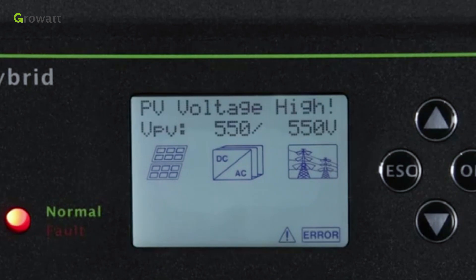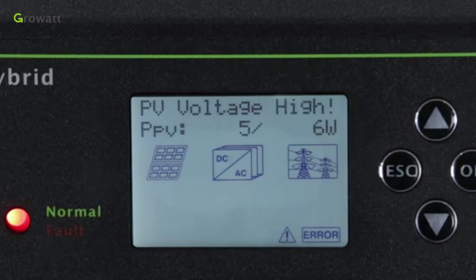If the SPH did not enter normal mode successfully, especially if the LED is red, please contact the GrowWAS service department for help.